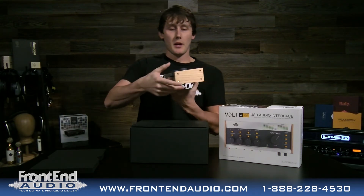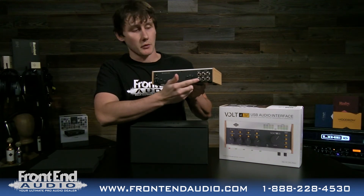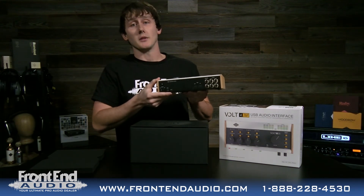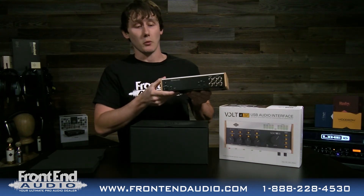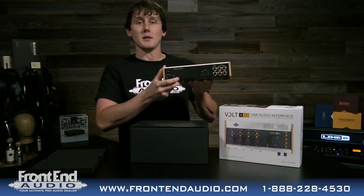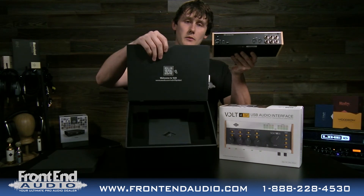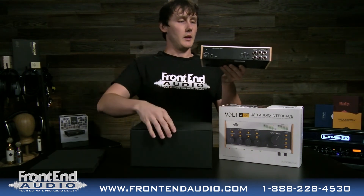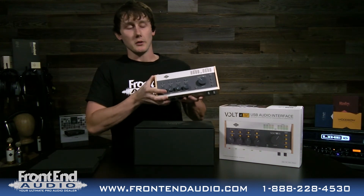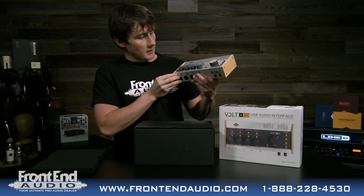Let's flip it to the back and show you your outputs. You have two monitor outputs left and right, and four additional line outputs — great for incorporating outboard gear into your setup. Power goes in here, and this is a USB-C audio interface with cables included. There's also a beautiful LED input and output meter so you can make sure you're not clipping your tracks.